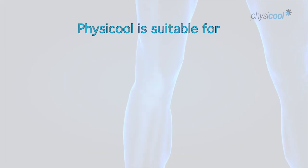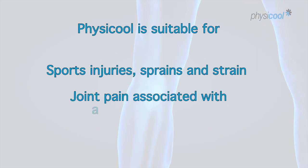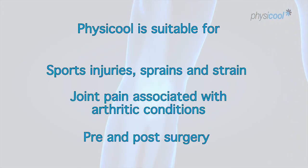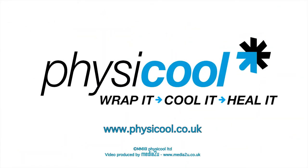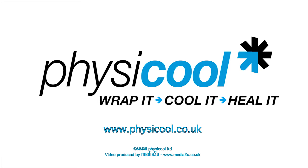I would thoroughly recommend the use of the Physical bandage. Not only is it easy for the patients to apply, it's great when they go home, and our results show that it performs better than our standard cooling method. It's also actually a lot cheaper for the hospitals to supply.